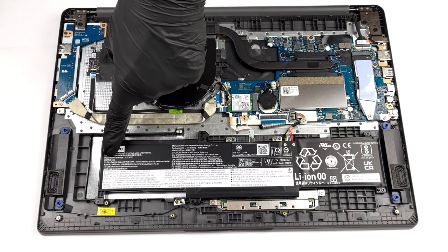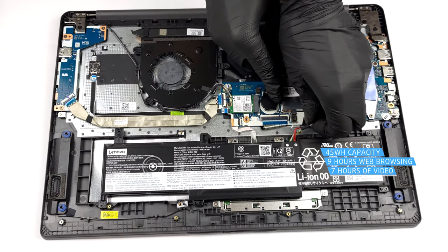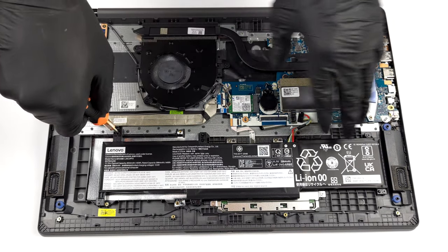This device is sold with a 38Wh or a 45Wh battery pack. We got the larger one and it lasts for nearly 9 hours of web browsing, or about 7 hours of video playback.